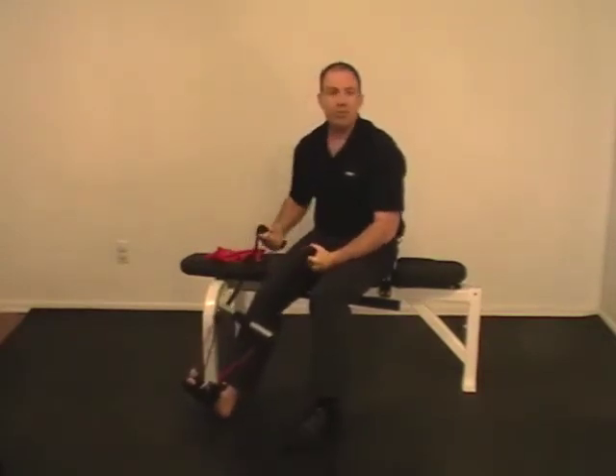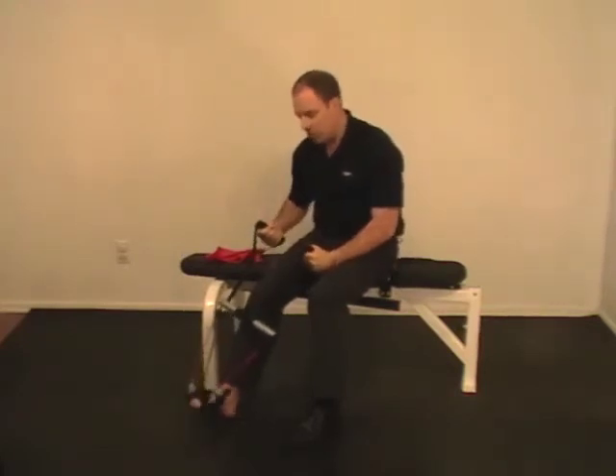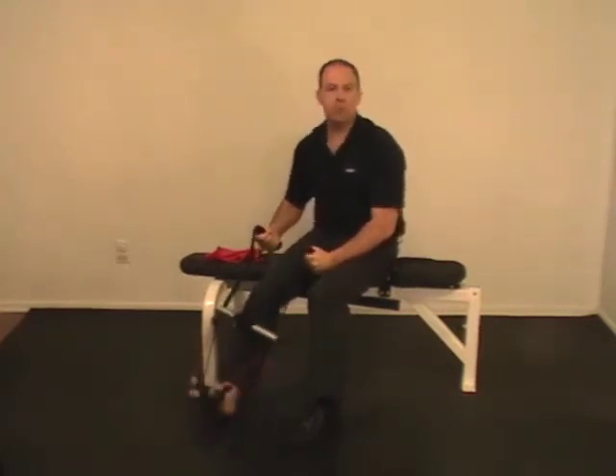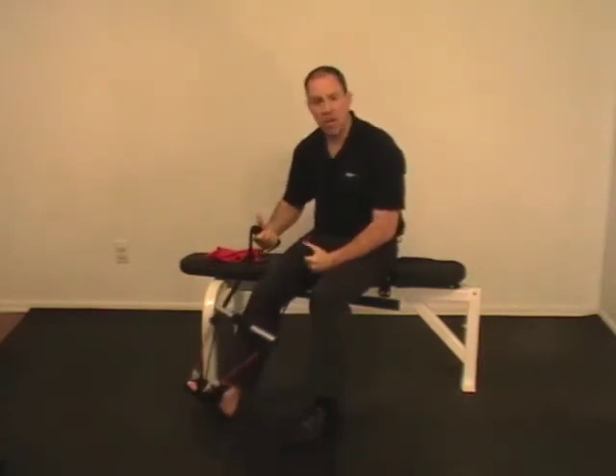First of all, it's easy to use — you just strap in and go. Second of all, it stays secure to the foot, so if you're doing very extreme ranges of motion, full ranges of motion, it stays secure. It's not rolling, it's not sliding.